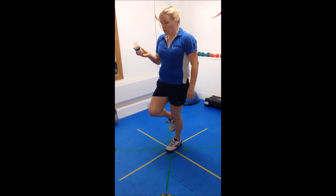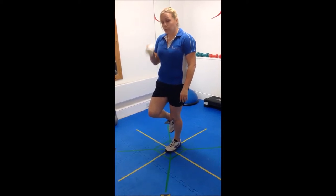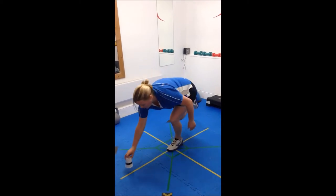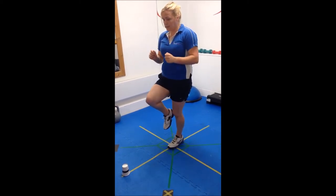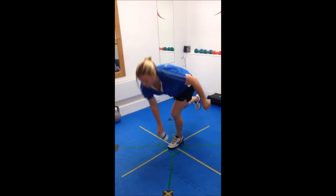You're going to try and get the cup on the floor as far in front of you as possible. Squat down, bending your ankle, knee, and hip, and reach as far forward as you can. Place the cup on the floor, come up, maintain your balance, and then retrieve the cup.